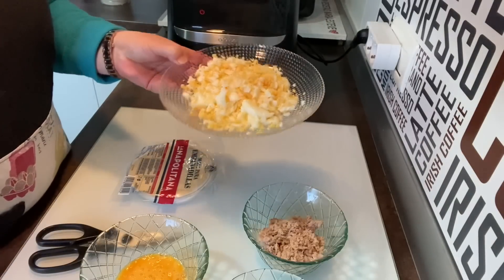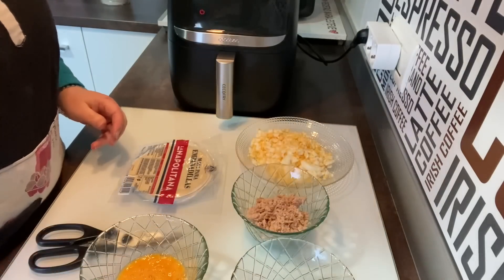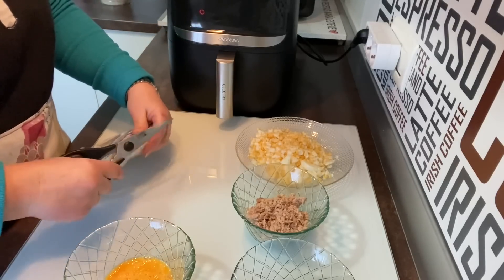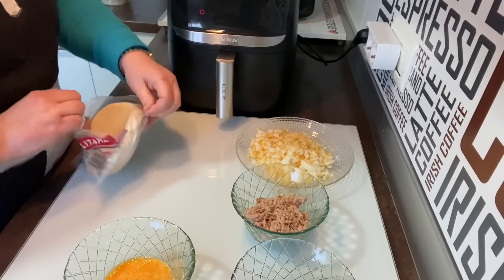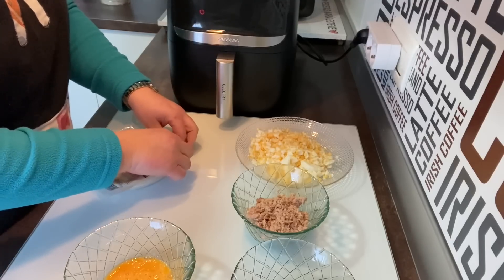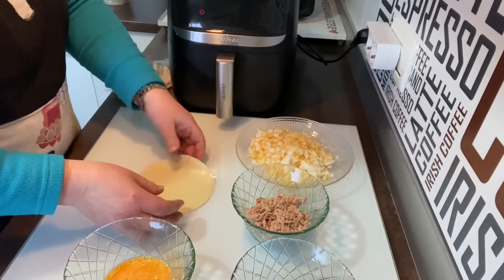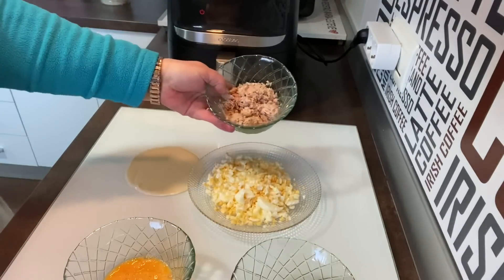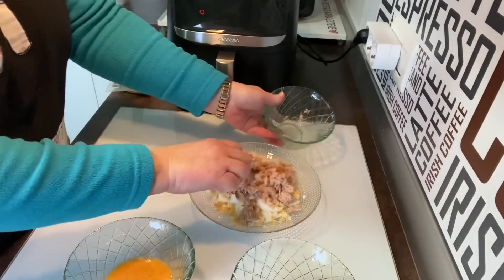Pues ahora ya están los huevos troceados. Ya los tenemos fríos. Tenemos los tres huevos, dos latitas de atún, tres cucharadas de tomate frito, un huevo batido y la masa para empanadillas. Así que vamos a abrirlo. Esto es muy facilito y la verdad que quedan fenomenales. Vamos a mezclar el atún con el huevo con la lengüeta de un tenedor.